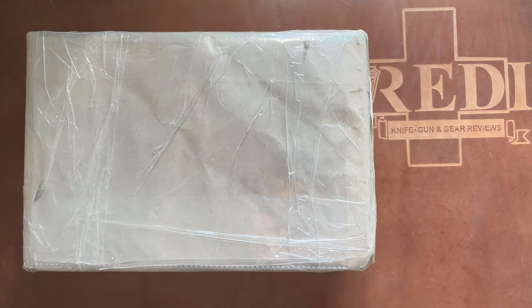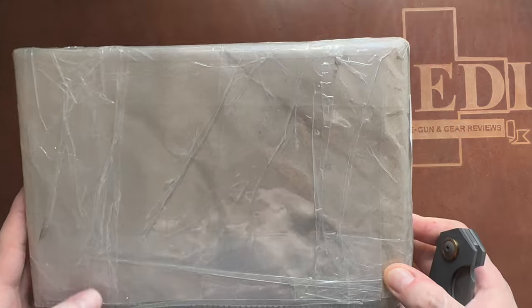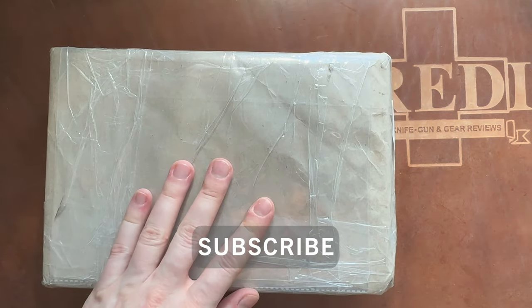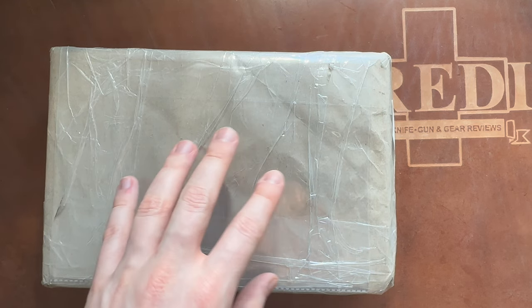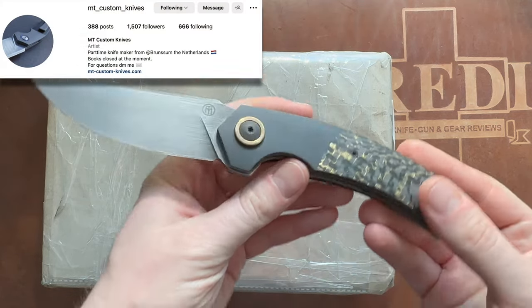Hi, this is Werder from Switzerland. Today we have once again a real unboxing — it's still in the packaging — and it's a very special thing because it's going to be like an accompanying knife to one of the custom knives I already have from a very talented European knife maker called Michel Timmermans.